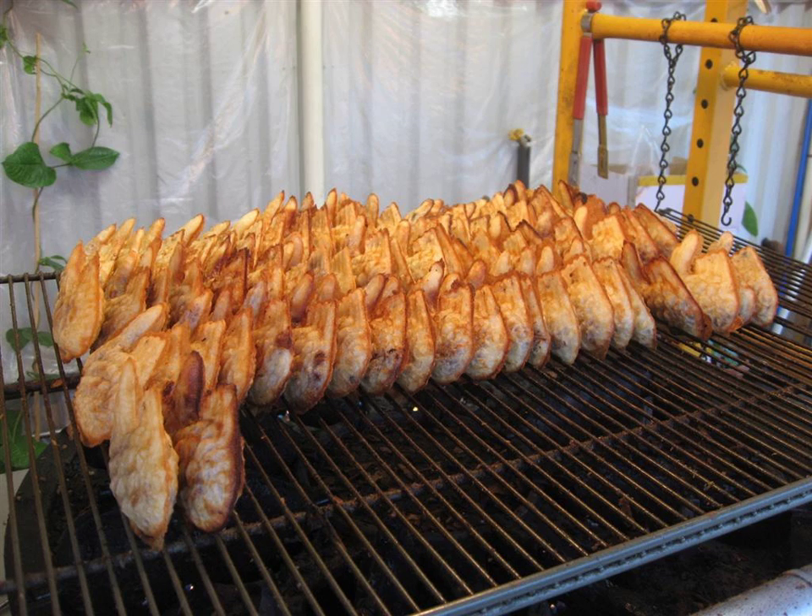The word bungeoppang is a compound of carp (bungeo) and bread (ppang). The pastry, however, does not contain any ingredients from its namesake fish or any other fish; rather, the name comes from the shape of the pastry.